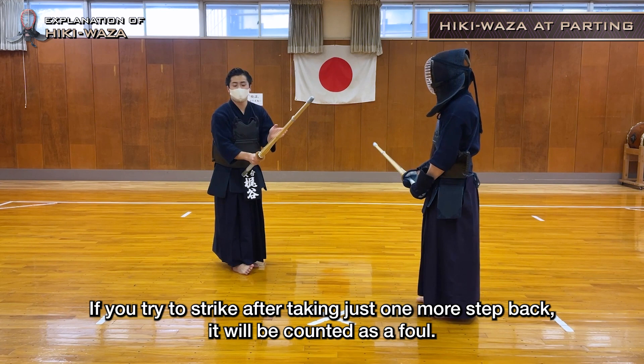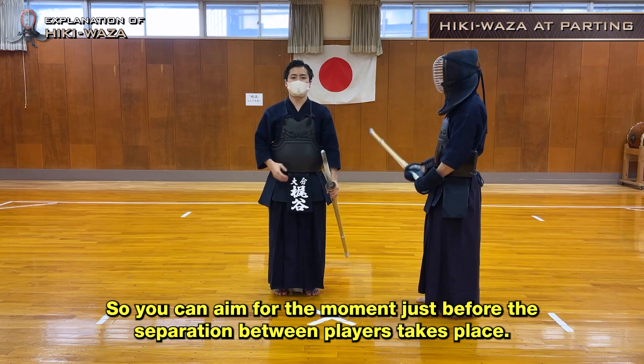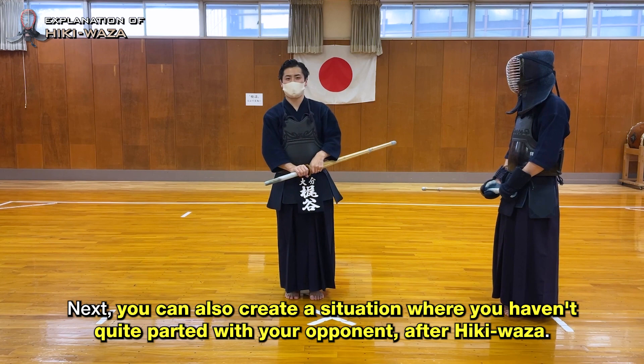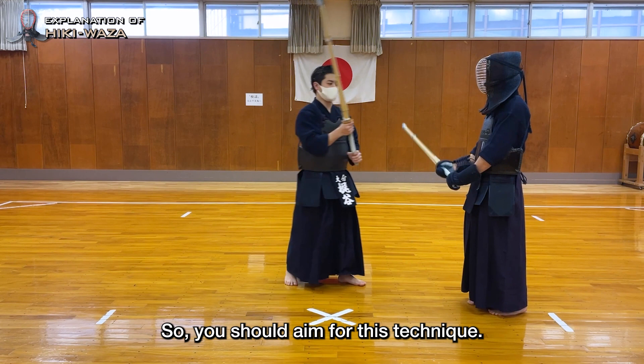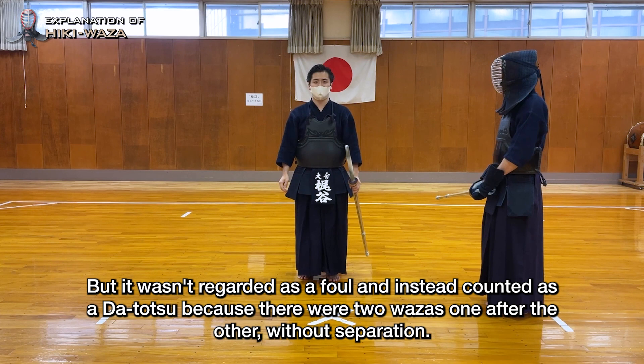You can aim for the moment just before the separation between players takes place. You can also create a situation where you haven't quite parted with your opponent after Hiki Vaza — you can create this after making a move after Tsuba Zeriye. From this position, you aren't separating after Tsuba Zeriye so it won't be a foul, even for high school students. Mr. Chikamoto hit Gyaku Do to men during the Gyokuryuki's final game of the tournament, and it wasn't regarded as a foul — instead it counted as a Da Tatsu because there were two wazas one after the other without separation.